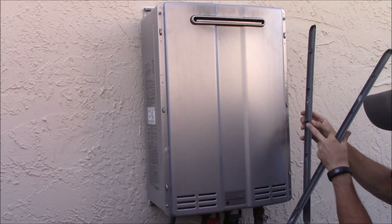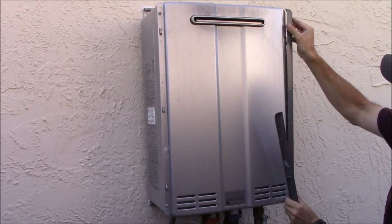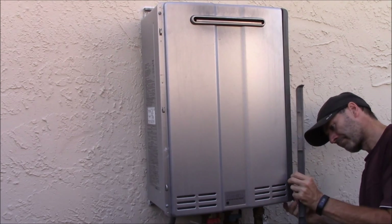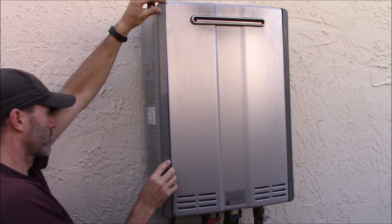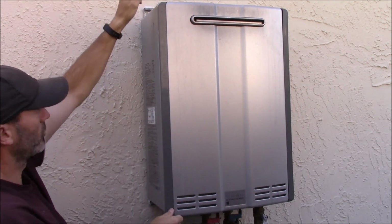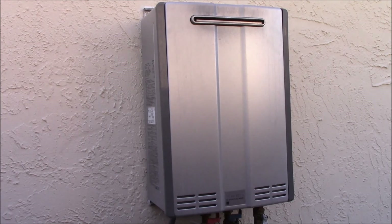There are little trim pieces that cover the screws. You can see these little tabs here - they slide underneath these things. It's not exactly the world's greatest, but they work. Never fallen off yet. That's pretty much it.